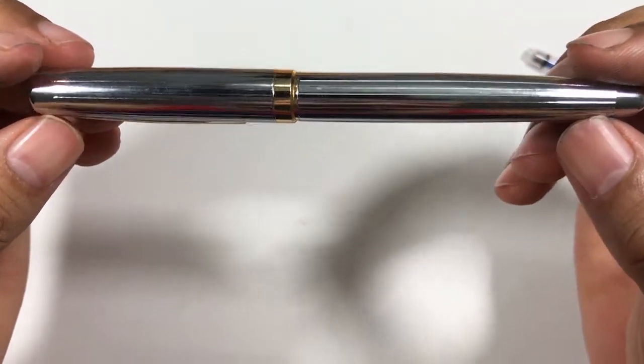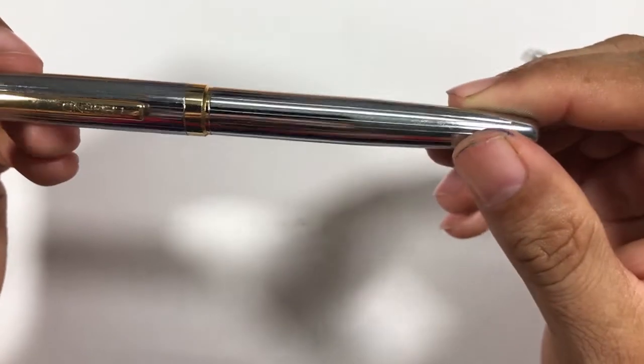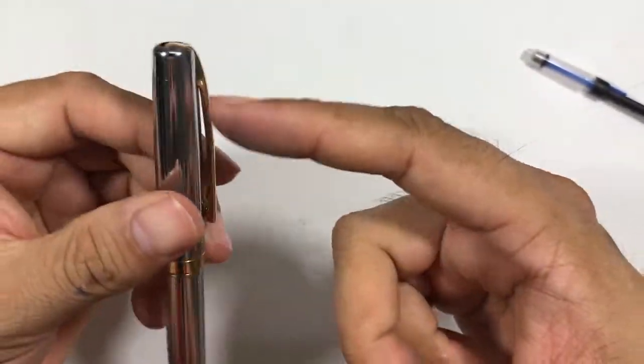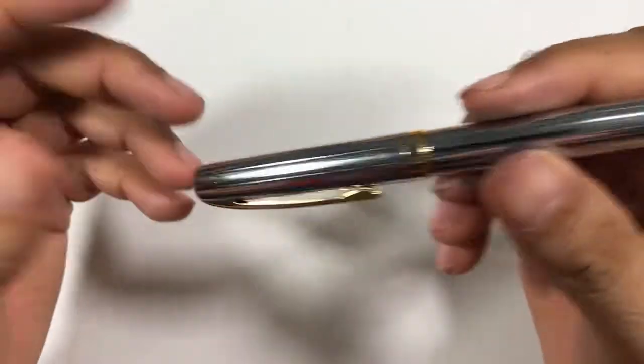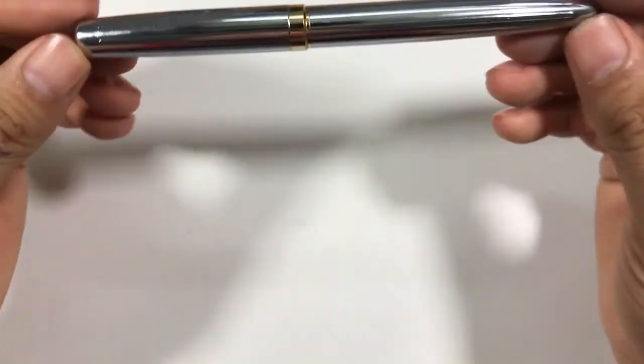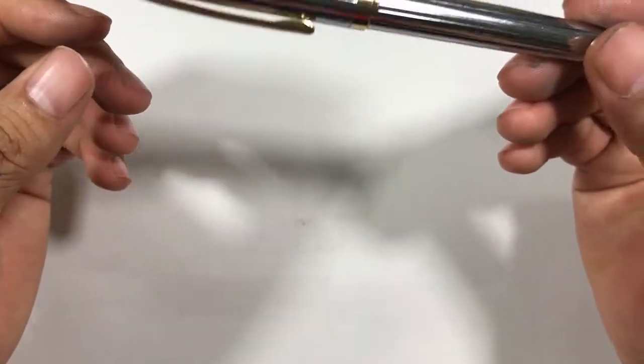It looks like they've chrome-plated this pen, but the plating is not very fine. You can see irregularities on the clip, the bow, the ring, and the body of the pen. This is one point I don't like. From far away, this pen looks like a cheap pen.